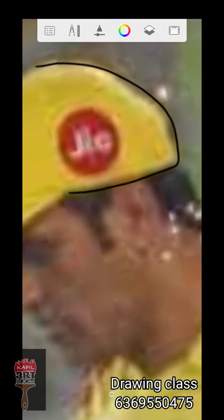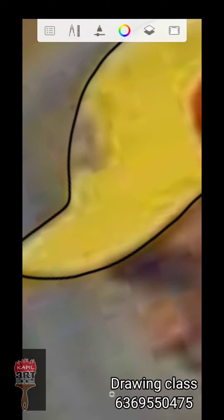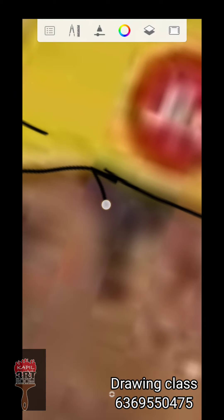You can write the outline. We can do the outline — that's how you write the outline. You can see that there is no gap, so you can fill it in between.